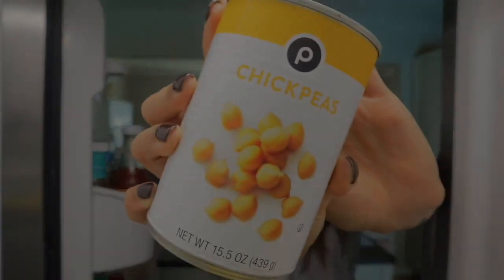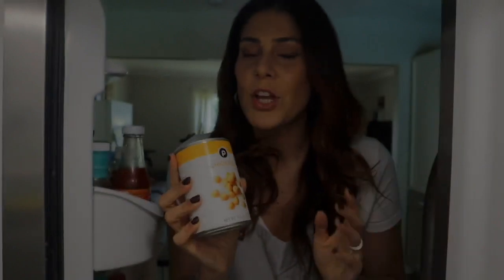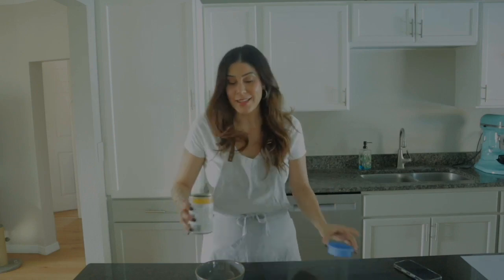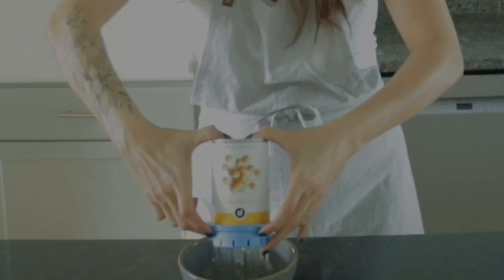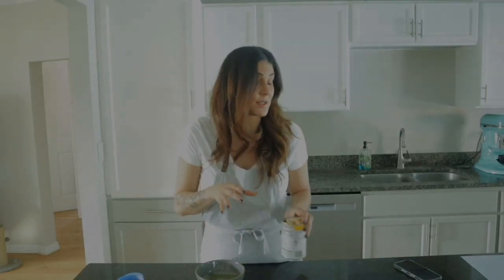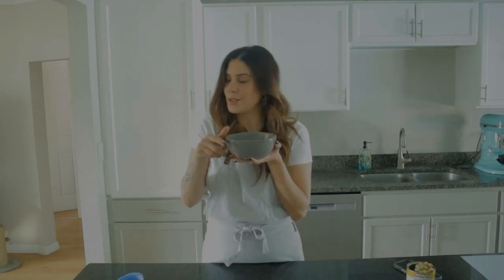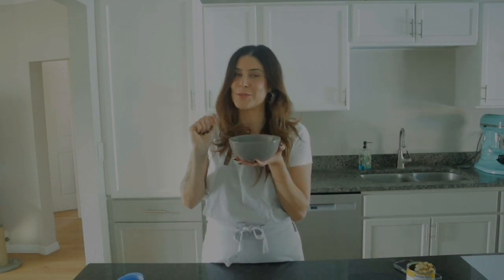I put this can of chickpeas in the fridge a few hours ago to get it nice and cold, because it's just going to work better that way. I'm using this nifty draining tool I found on Amazon. We will not be needing the chickpeas — that's dinner, set aside. This gray, slightly stinky water though, that's what we're going to use.